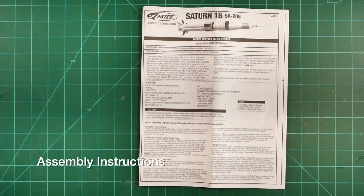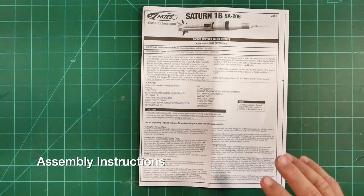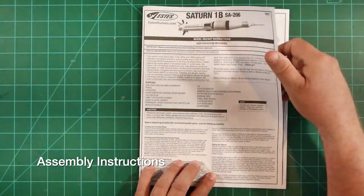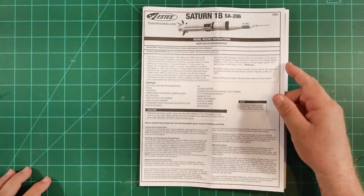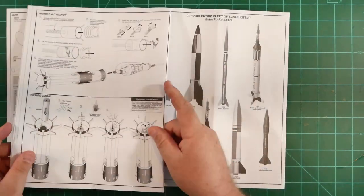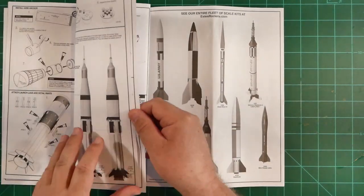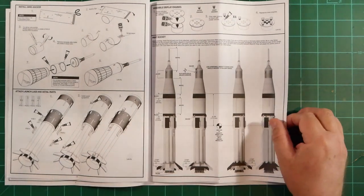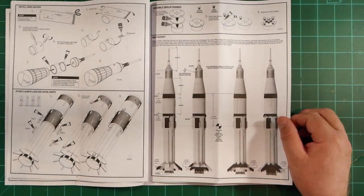Now let's dig into the kit. First up, the assembly directions. These are your standard Estes picture-style instructions presented in English rather than the multi-language variety found on most Estes products.